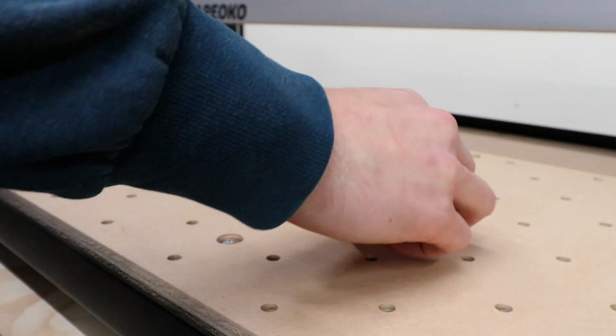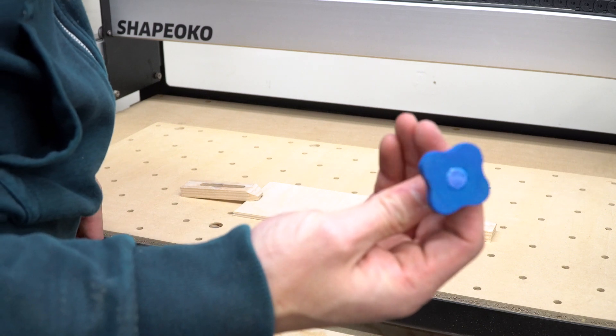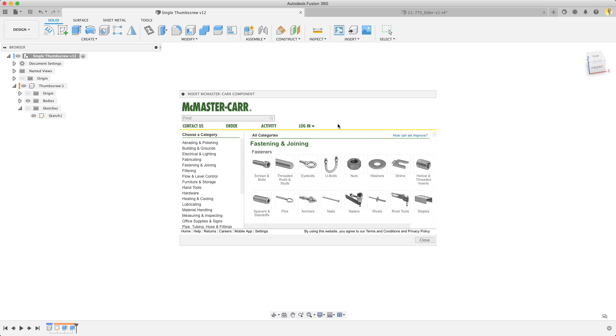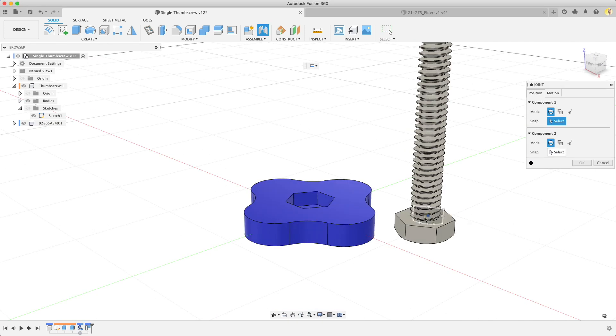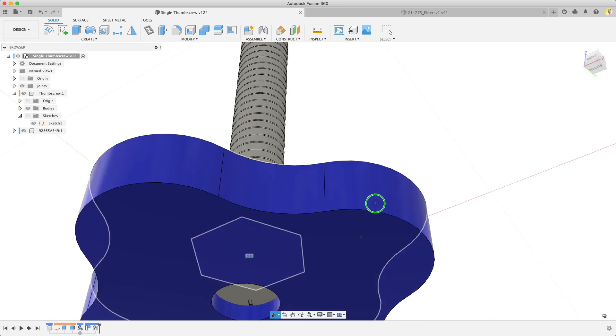Strap clamps — and I've already made a couple of these thumb screws, so you can see how easy they are to use. If you didn't know, you can easily pull McMaster parts straight into Fusion 360. Here's a quick example of pulling in a quarter-twenty, two-inch long hex bolt, and putting a joint in so we can see exactly how it fits in our thumb screw.